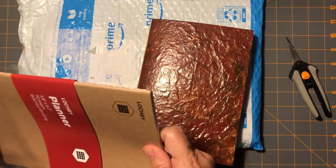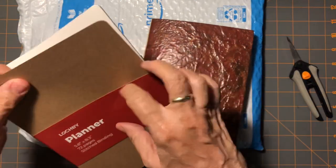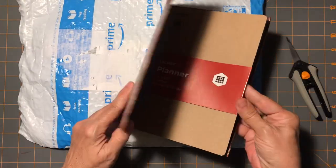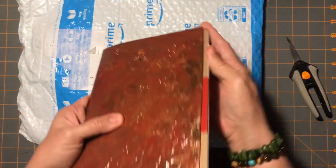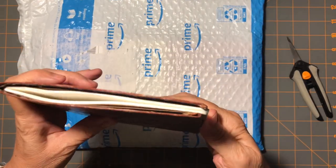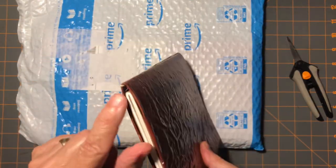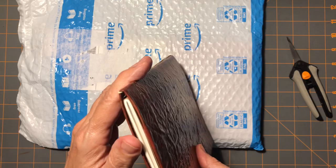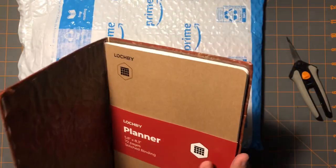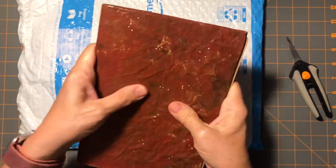Let me take this one out here because this is a little bit what I'm going to talk about. When I measured it, it was big enough, but it almost doesn't seem like I made it quite wide enough. There is room there, but now that this is stiffer, it's really hard to get the journal all the way into the back where the spine is.